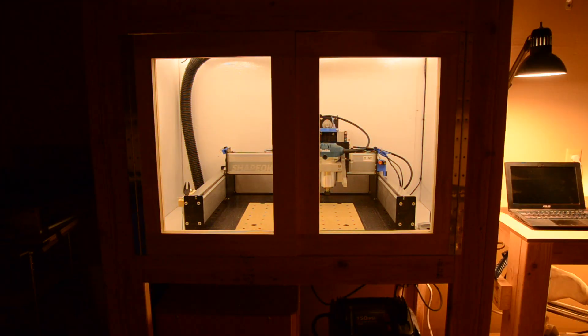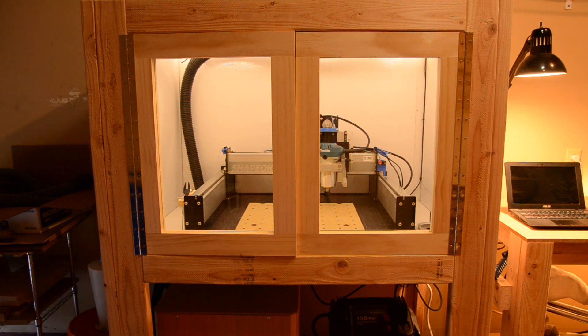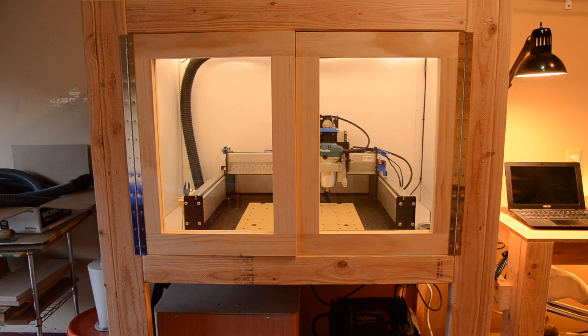Hello guys, Winston here. Keen-eyed viewers, particularly those who follow me on Instagram, probably know by now that I've constructed an enclosure for my stock size Shapeoko III.